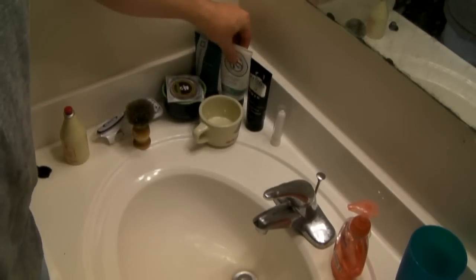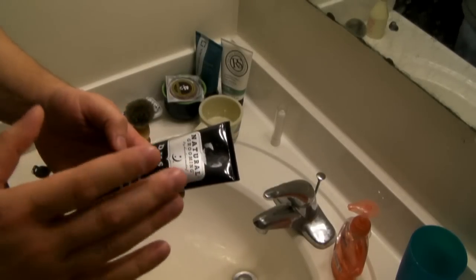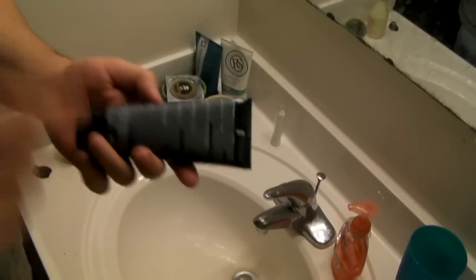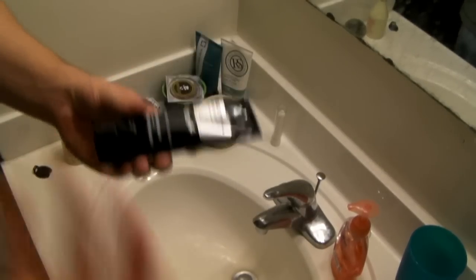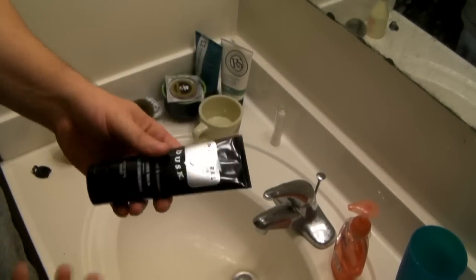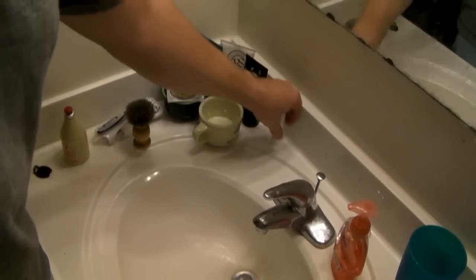Then we have my aftershave balm. I'm trying this out recently — it's from a company called Herban Cowboy, specialized in all-natural products. It's made with carrot, cucumber, rosemary, and other natural botanicals. It does have a very small hint of alcohol, but it's a special type called cetearyl alcohol, which is not the same as what you'd find in a cologne. When you're done shaving and have all those micro-abrasions on your skin, the last thing you want is harsh alcohol irritating it. I've been extremely pleased with this — it's very soothing, gives a cool feeling, moisturizes the skin, and has a really great mild scent.